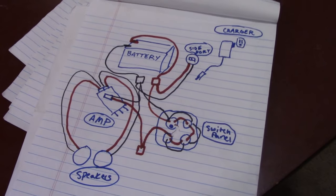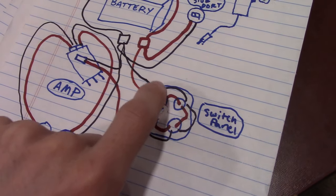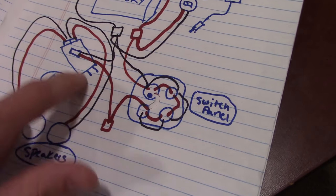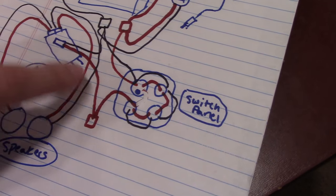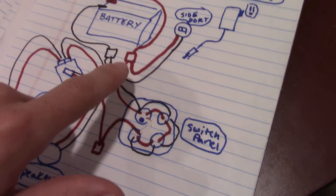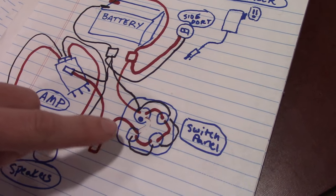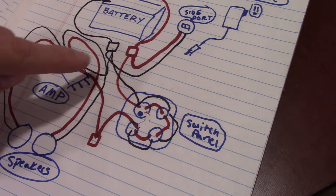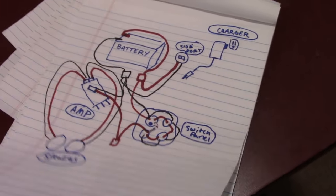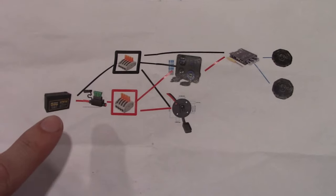This is the final drawing. With the switch panel now wired, we hooked up all the positives together and all the negatives together. We took the extra red wire and connected it to a connector box tied into the amp cord, so the amp gets its power from the switch panel. The switch panel has a power cord going back to the connector box for the battery. So the battery gives power to the switch, and the switch decides when the rest of the components can get power.